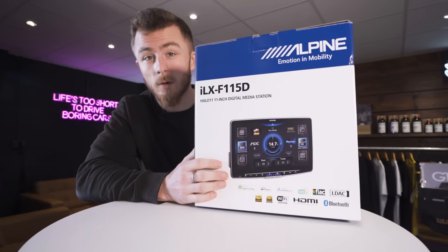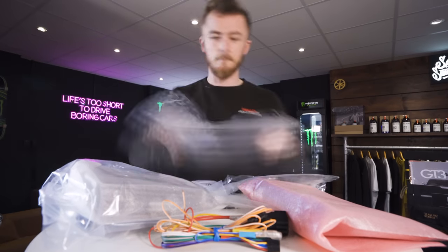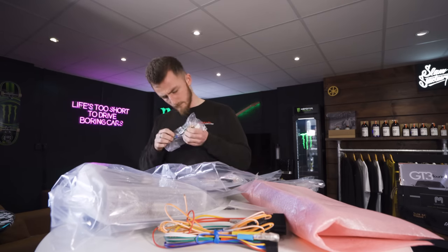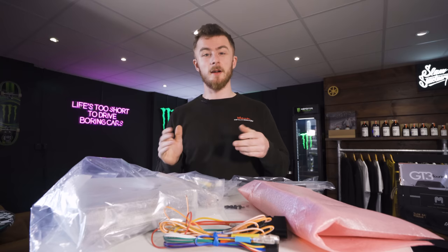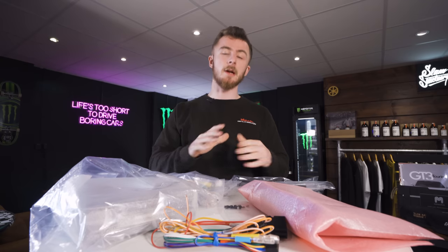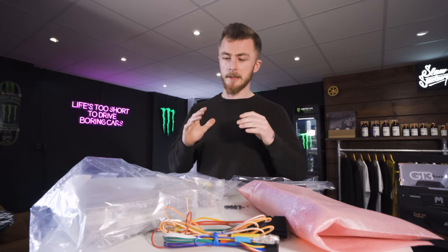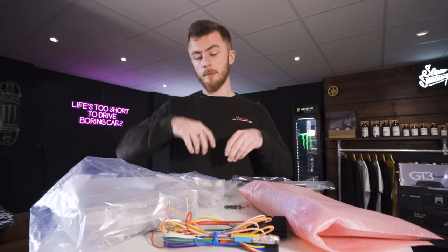But first of all, let me show you what comes in the box. I have everything laid out here. As you can see, it's quite a lot of equipment — there's quite a lot to go through. I'll just quickly run through everything that comes in the box so you know exactly what you're getting. Starting with all the wiring accessories that you see at the top of the box.